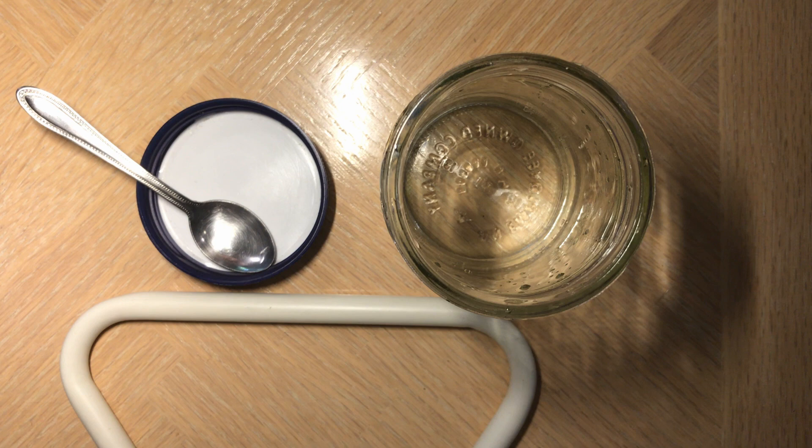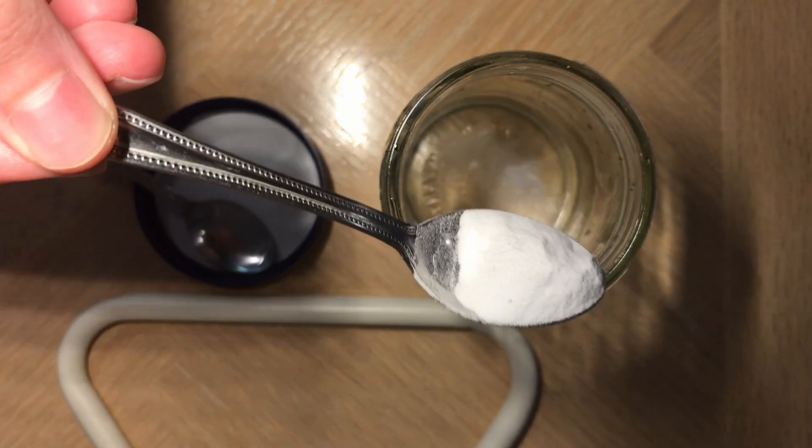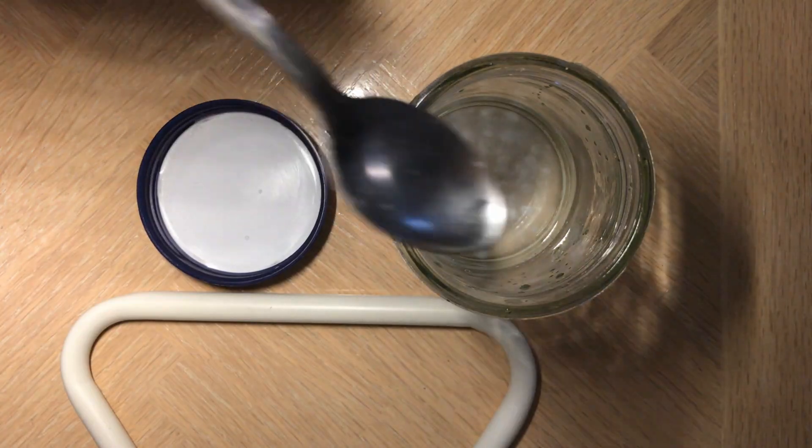Immediately after putting the baking soda in, I did notice a few bubbles, but it completely stopped after about a second, and nothing really happened afterwards. After a while, I tried stirring it a little bit, but it didn't do anything either.